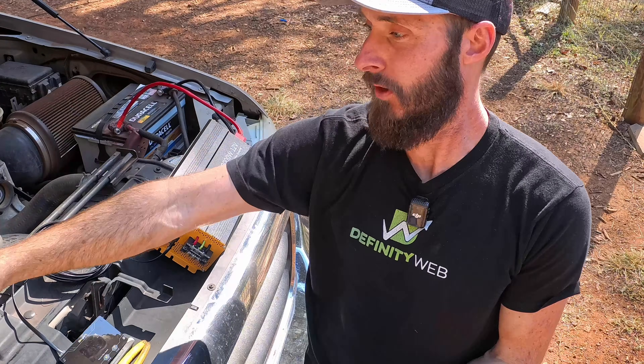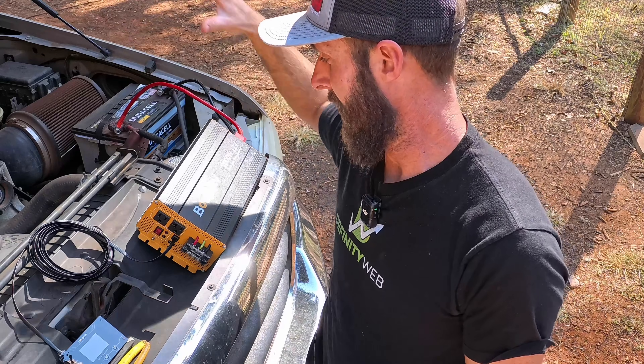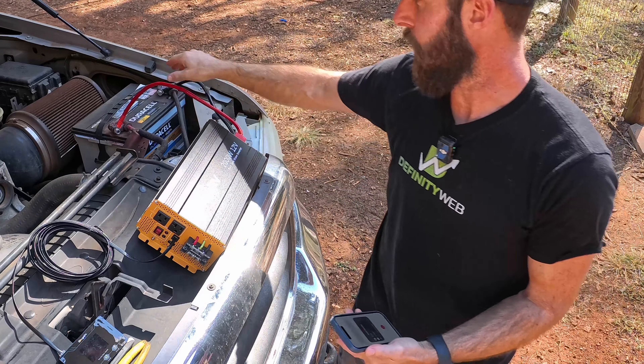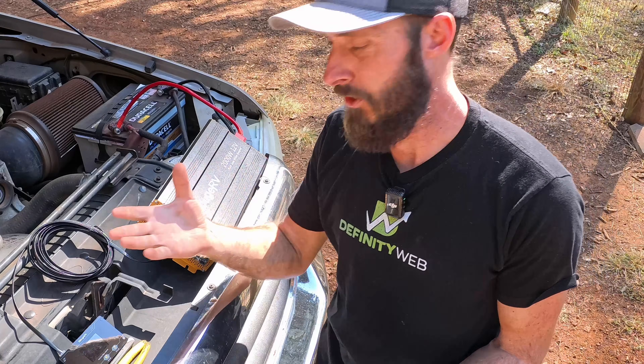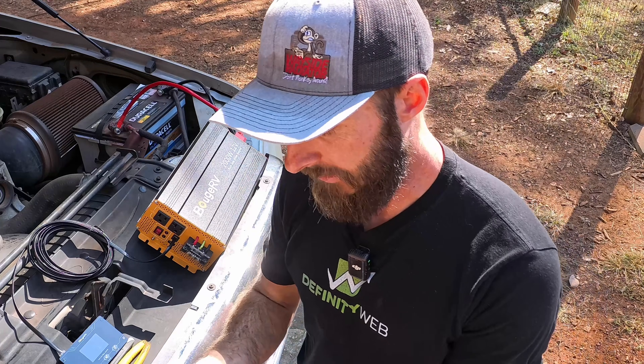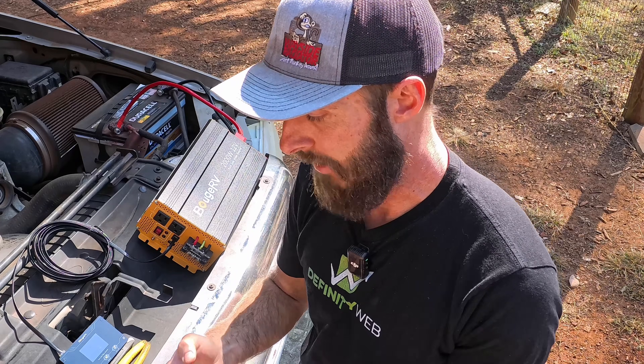I realized I actually had a battery capable of more. I have two AGM batteries in my big F-250, and I went ahead and connected right here. So we should be good to go. Before we do that, let's go ahead and sign into the app.